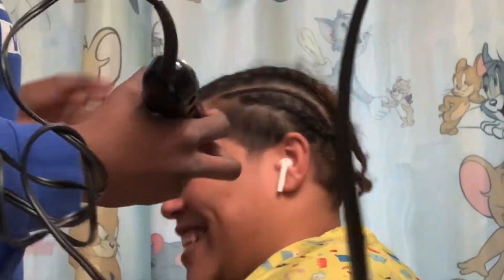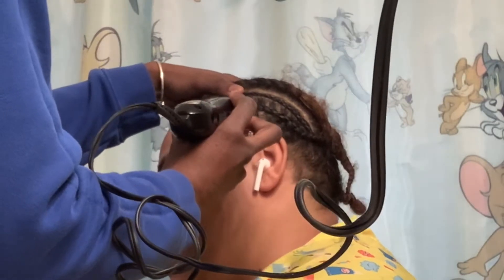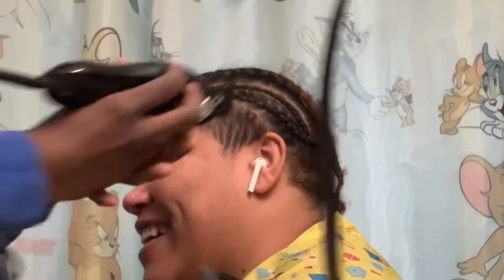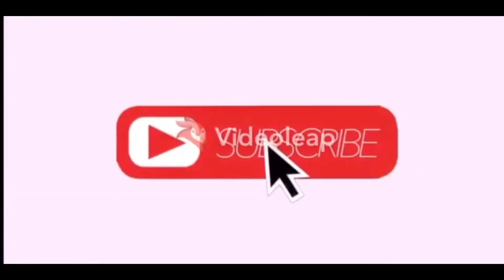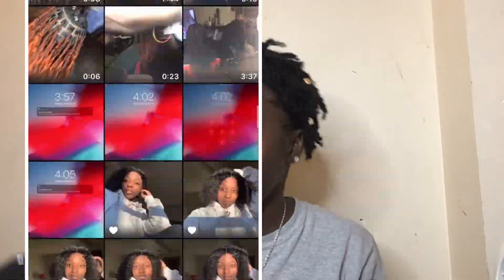Oh hell no. Oh, there's no going back now. What's up y'all, welcome back to Jay Killer's channel. This is my first time doing a haircut on somebody other than myself — this is my cousin.